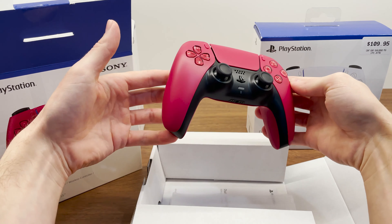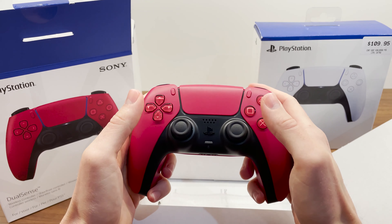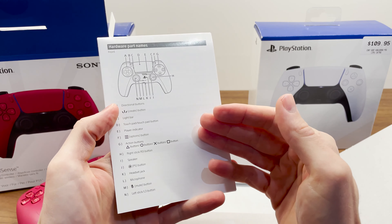I don't know, does that look much different to you? It's pretty similar to me. Yeah, I'm really happy with that. What else do we get in the box? We get a DualSense wireless controller instruction manual.